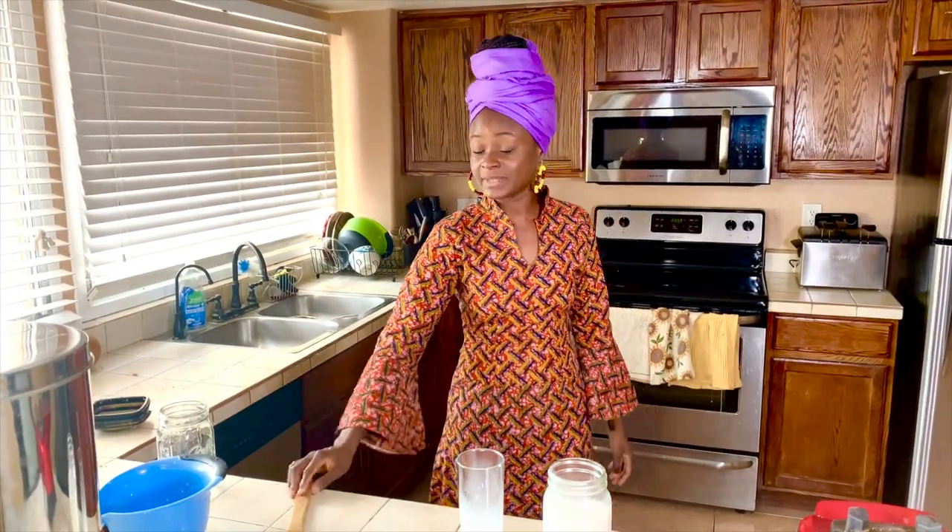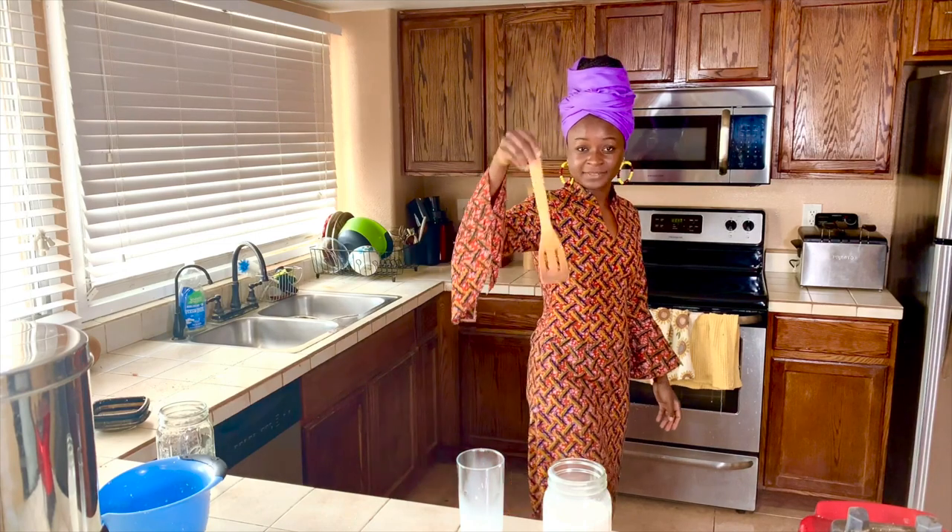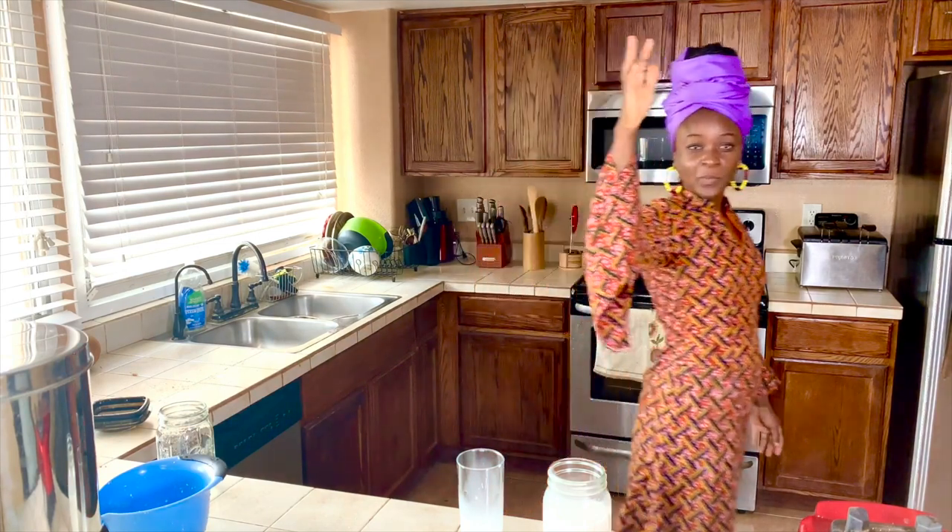This ish right here is the bomb.com. Now my work is done. Drop the mic and walk out.